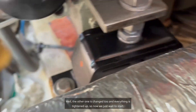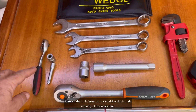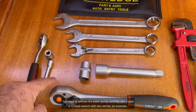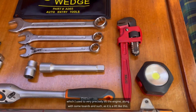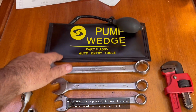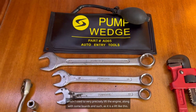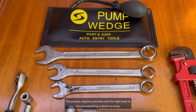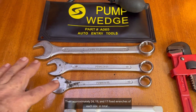The other one has been changed too and everything is tightened up, so now we just wait to start. Here are the tools I used: you need to remove the water pump carefully, and I used a 12mm fixed wrench with a ratchet and extender, which I used to precisely lift the engine along with some boards. Then approximately 24mm, 19mm, and 17mm fixed wrenches of each size.